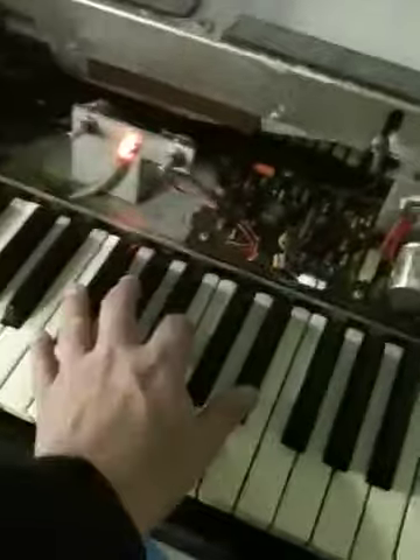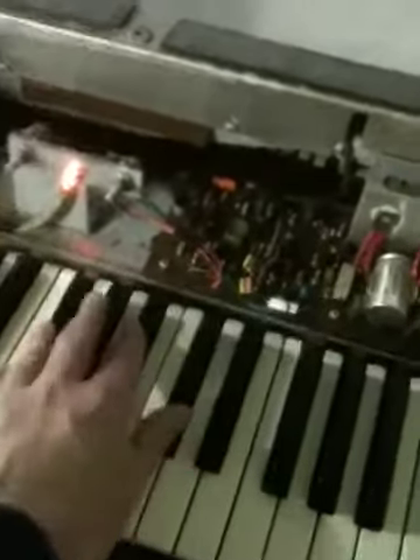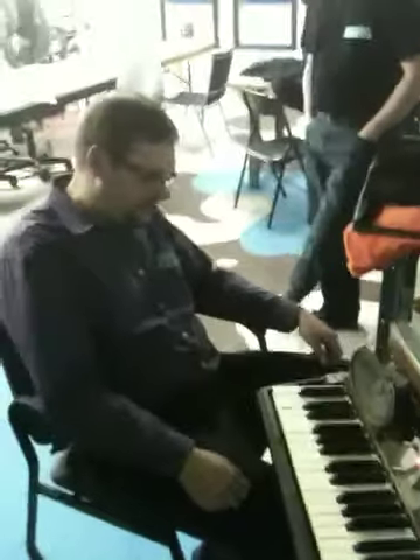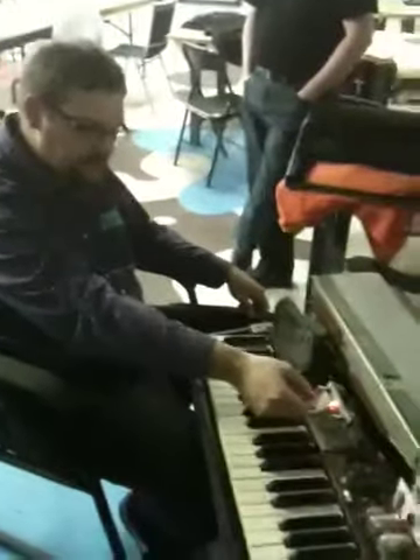I was worried that the speakers might be blown or everything, but they're still intact, which is awesome. This is going to be a fun project — it's going to take a while. So, that's good news.